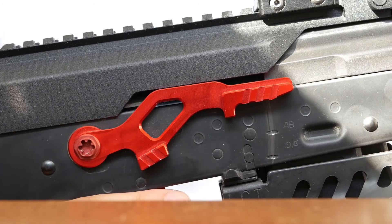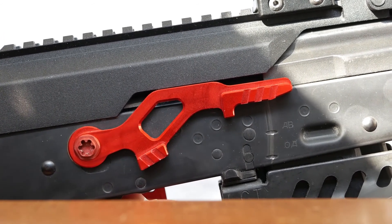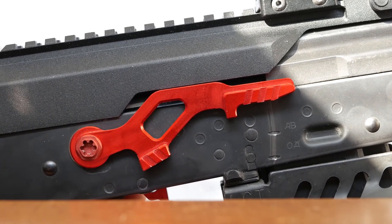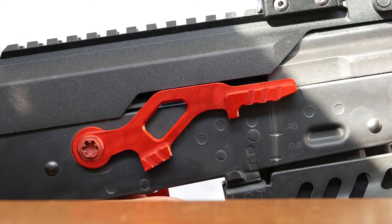The only downside to the selector is that it's not realistic in any way, but if you're looking for something to simplify your AK, make it easier to maintain, and make it easier to take it off safe, this is a great option for you.